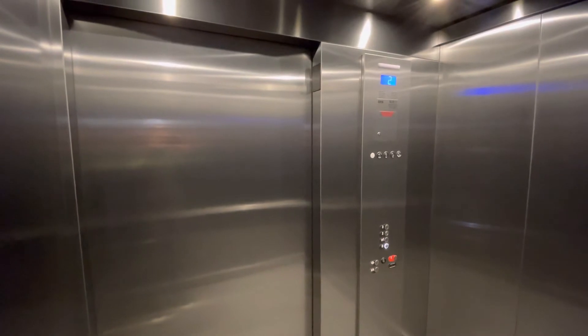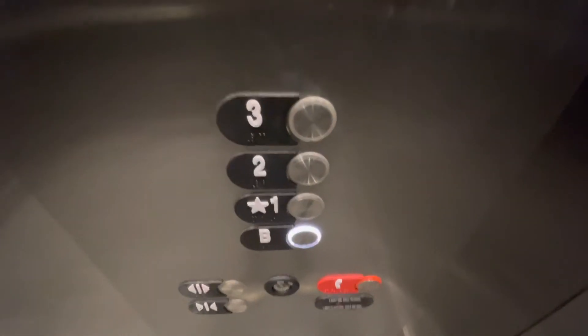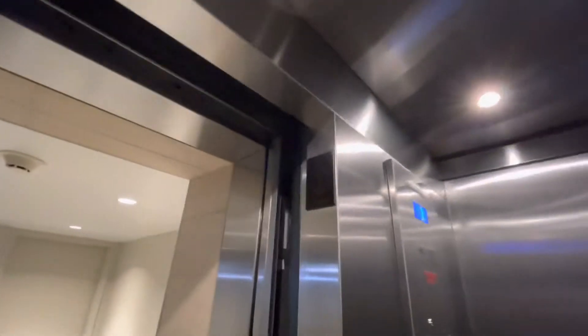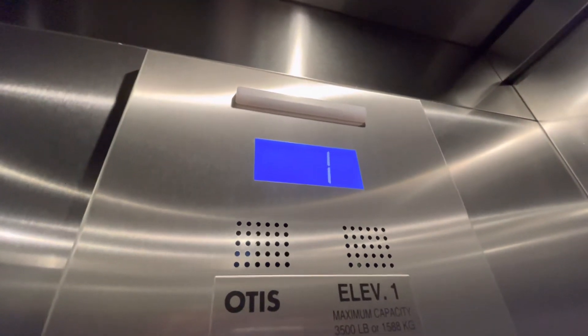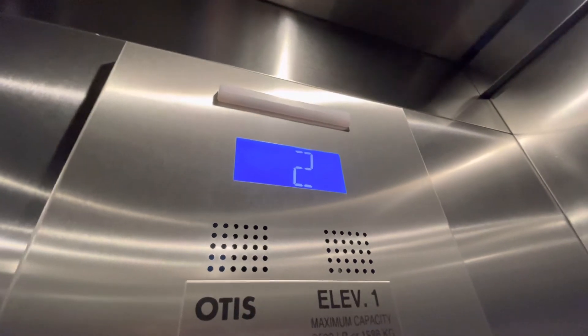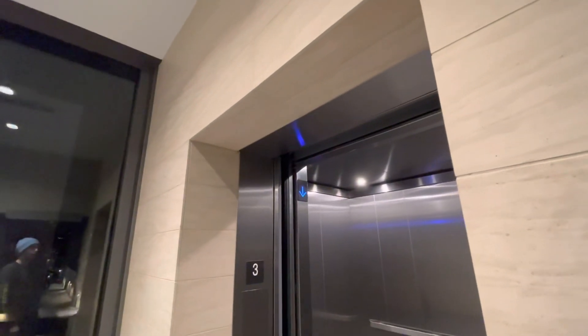There's your cab — just a basic Gen 2 cab. Back up to 3. I guess the lantern doesn't work, or maybe it does and I just didn't catch it. It's actually ringing for down — yeah, that's it.